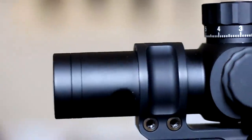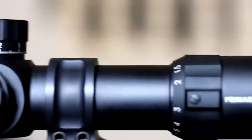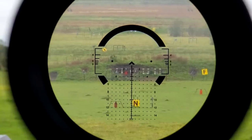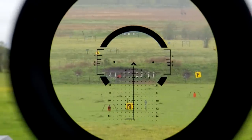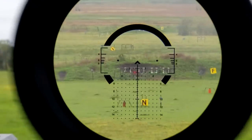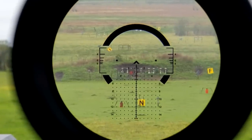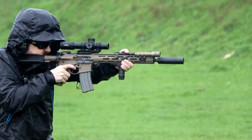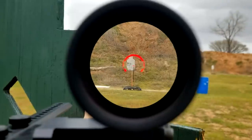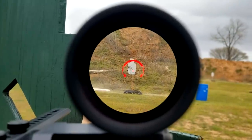Lastly, let's talk about footprint. The weight on the PLX 1-8 is certainly not one of its finer points, coming in just shy of 27 ounces. For an LPVO, this is on the very heavy side of things — more than the Attacker, Accupower, Voodoo 1-8, Burris XTR, Vortex 1-10, and so on. Without the use of a lightweight mount, we were really feeling the difference here, especially when swapping between optics for testing. So consider that the PLX sacrifices on the footprint in order to hit some other performance characteristics.